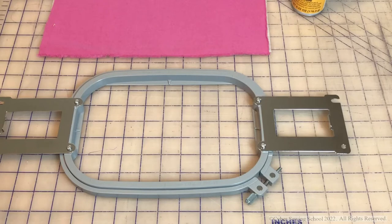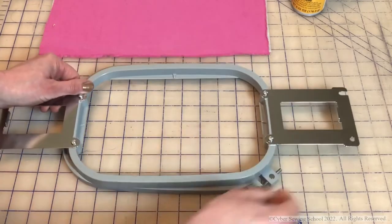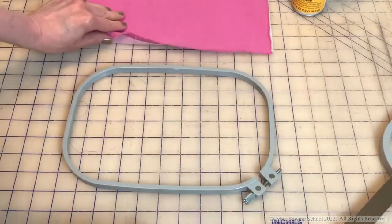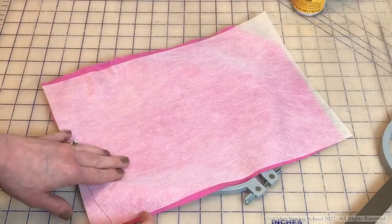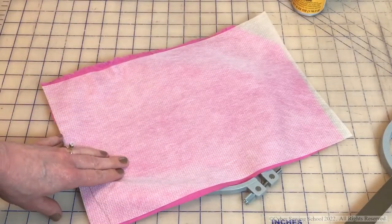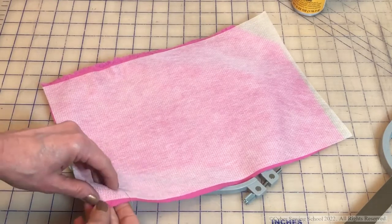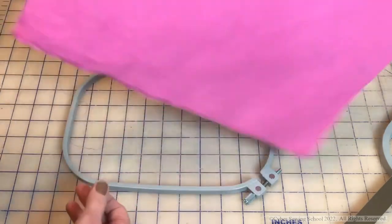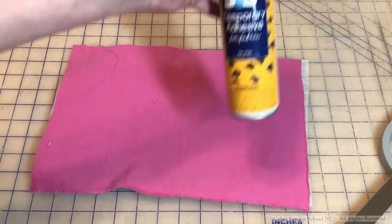The first thing we're going to need to do is hoop up some fabric. I chose my 5x7 hoop to do this. If your inner hoop is a little tight, just loosen the screw — lefty loosey, righty tighty. You'll need your fabric and your stabilizers. Right here I have a no-show mesh on the back because my first embroidery stitch out on my multi-needle is going to be a garment that has a little bit of stretch to it.